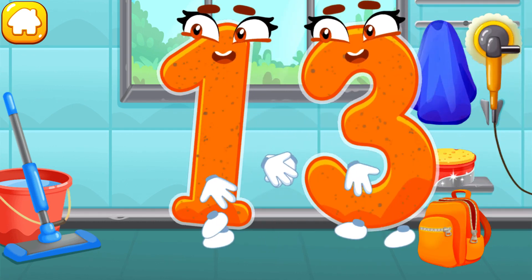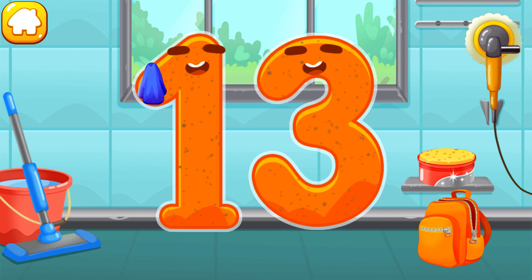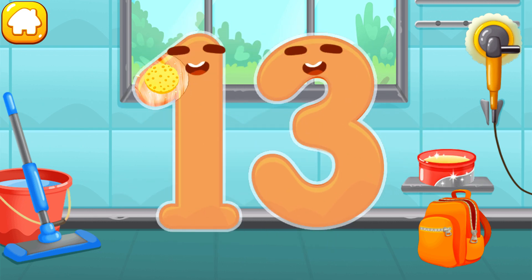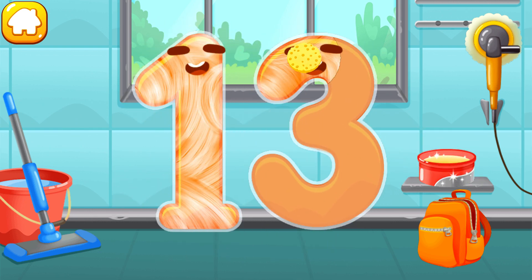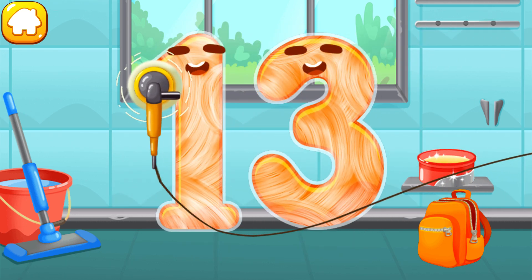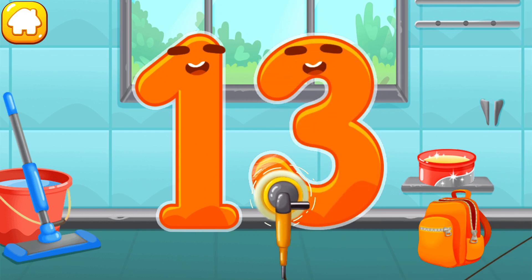Let's polish the number thirteen. Wipe the dust off this number. Cover it in wax. Now let's polish it. Keep it up!